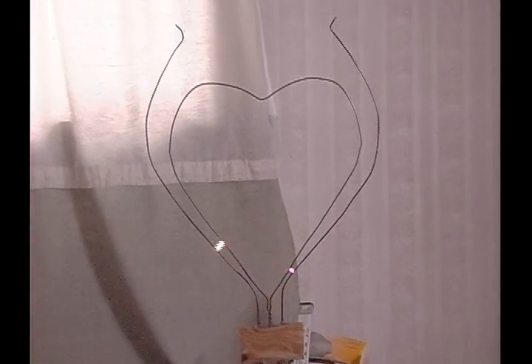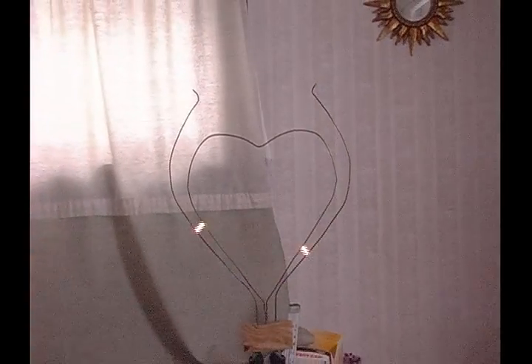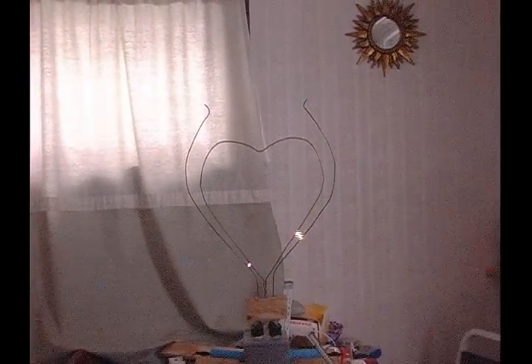It takes a few seconds to get started because I have to be a little bit more restrictive about the size of the gap. But once it gets going and the air around it gets ionized and heated, it tends to work pretty well.